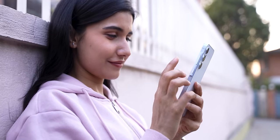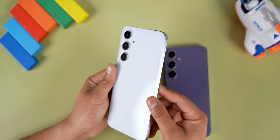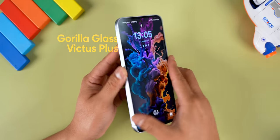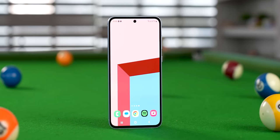Samsung's high-end phones feel like this, and the A55 has a similar premium look to the S24 series. It has a glossy back and fingerprints are not very visible. This phone also has IP67 dust and water resistance, which means you can submerge it in water for up to 30 minutes and it can handle minor splashes. It also features Gorilla Glass Victus Plus, which is better than the Gorilla Glass 5 found on the Galaxy S23 FE, offering better scratch and impact resistance.